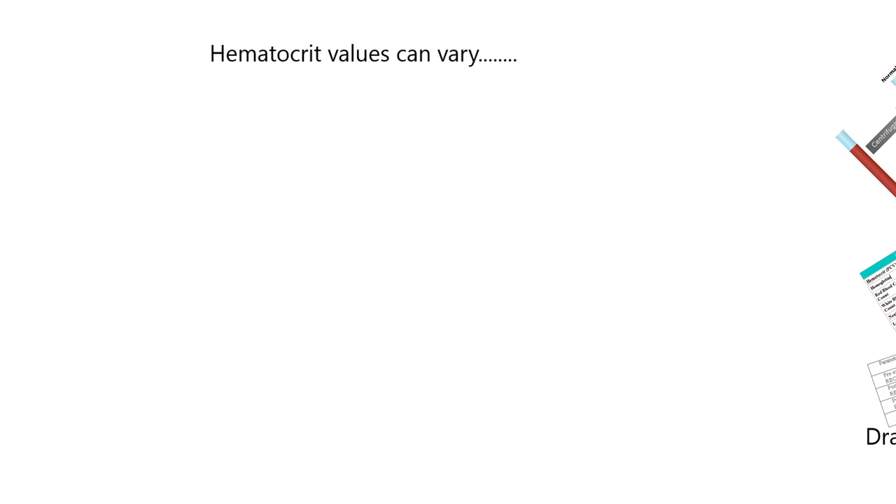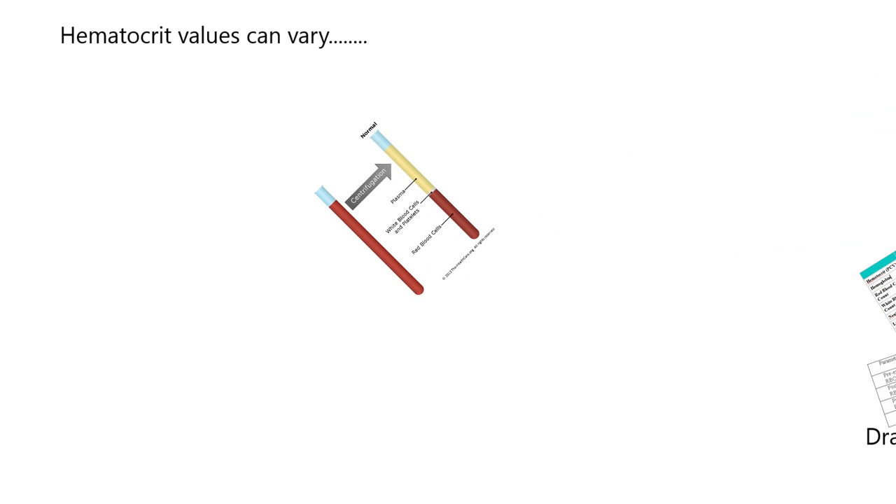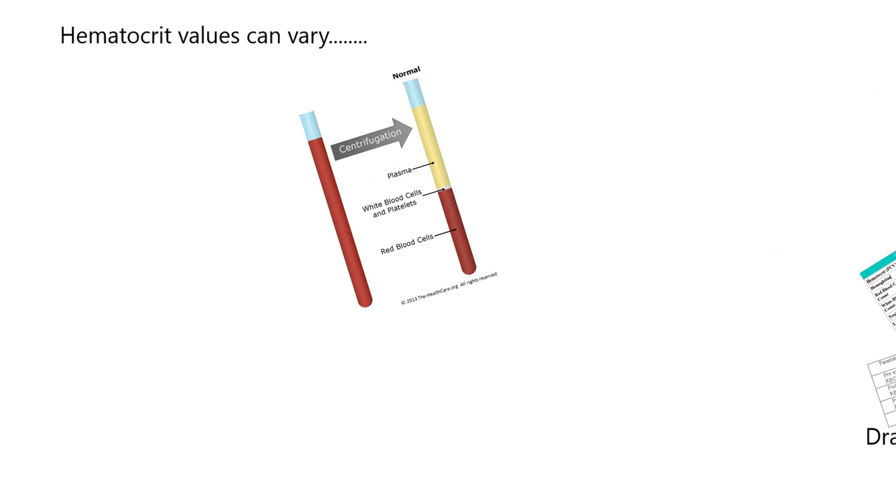We had a great question on hematocrits. Hematocrit values can vary. Our convention is that hematocrits will be 45% — another way of saying that is packed cell volumes will be 45%. That means after you spin a blood sample in a centrifuge, 45% of the column will be red blood cells, and the rest will be serum or plasma.